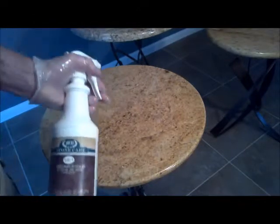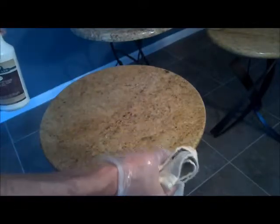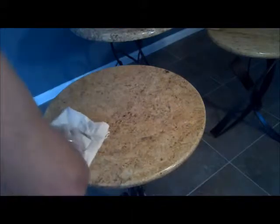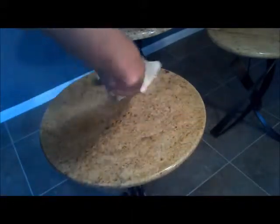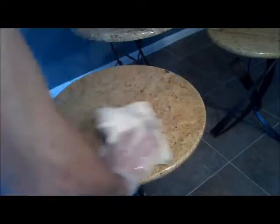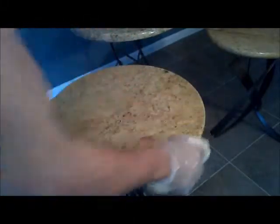After the sealer has absorbed for roughly 10 minutes, spray on just a slight bit more of the sealer, which puts wet on wet. This makes it easier to cut through the existing sealer which might have dried a little bit. Then simply wipe it off with another clean dry cloth and buff it out until you see the sheen again.